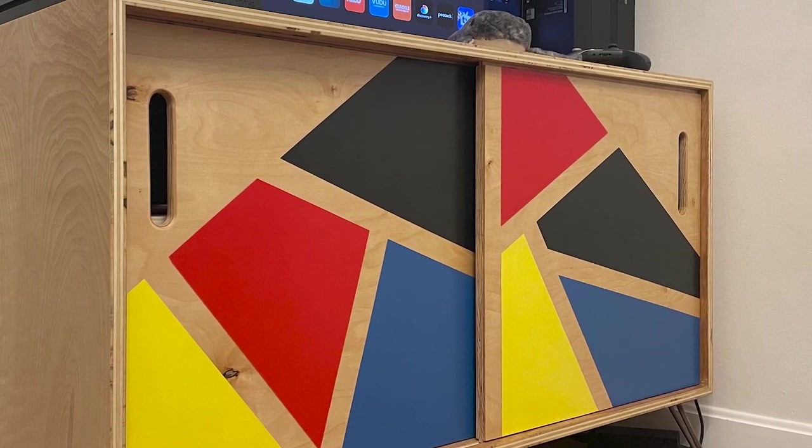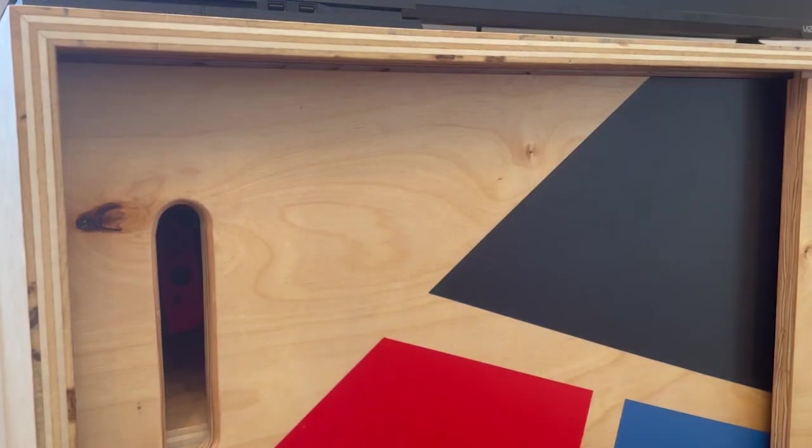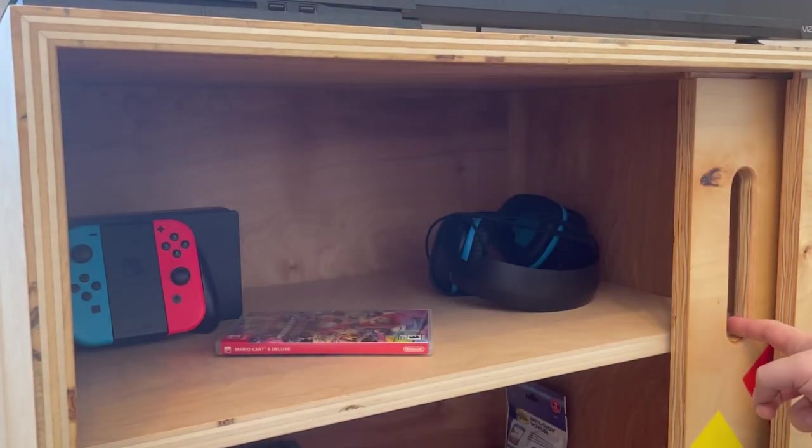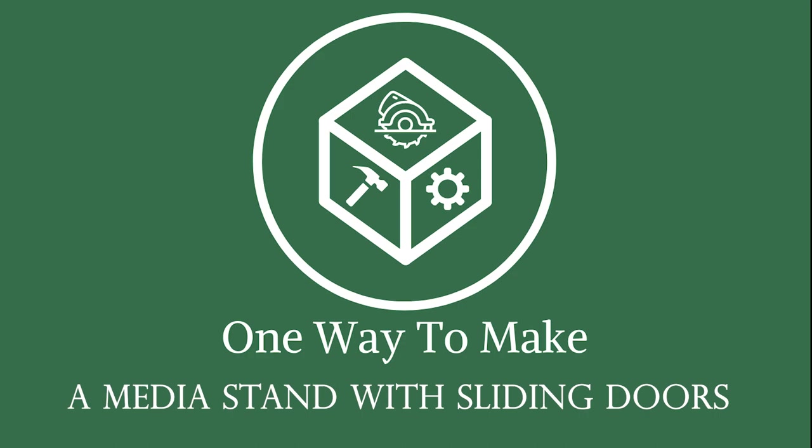We're almost done with our son's bedroom renovation, but he still needs a place for his TV, his gaming consoles and accessories, and some extra storage. We want it to meet the aesthetic of the rest of his room and have sliding doors to save space. With that, let's figure out one way to make a media stand.